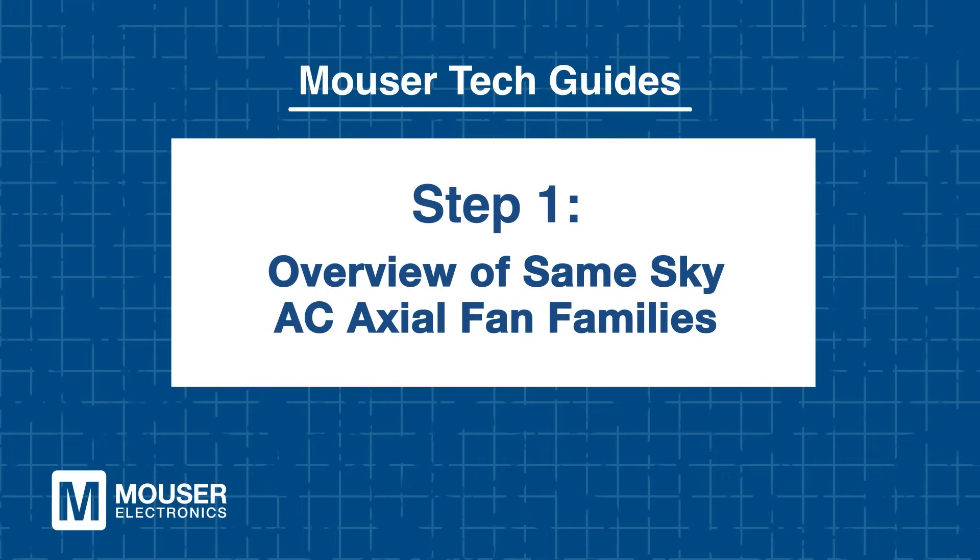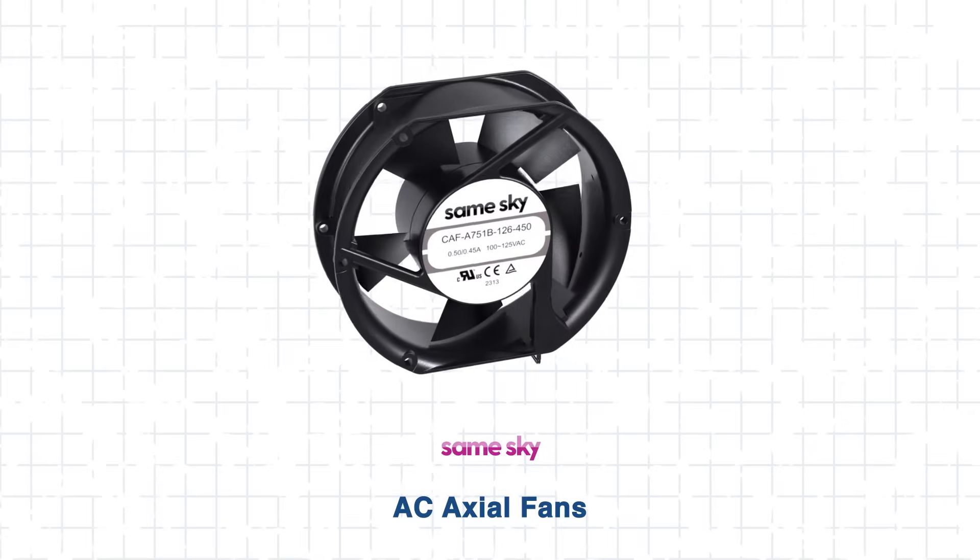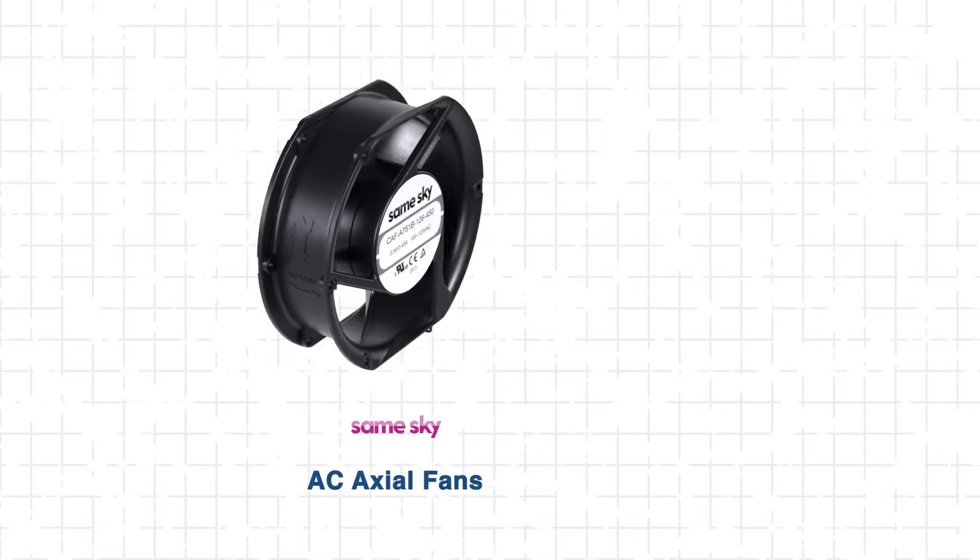Step 1: Overview of Same Sky AC Axial Fan Families. Behind every powerful system is a hard-working fan — that's exactly the idea behind Same Sky's AC Axial Fans. Designed to handle real-world demands, they come in three purpose-built series.